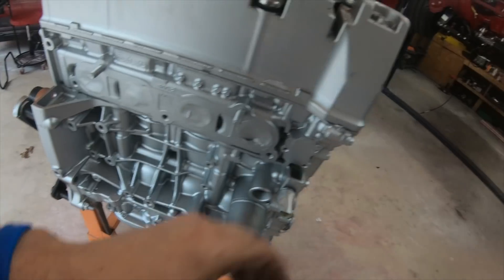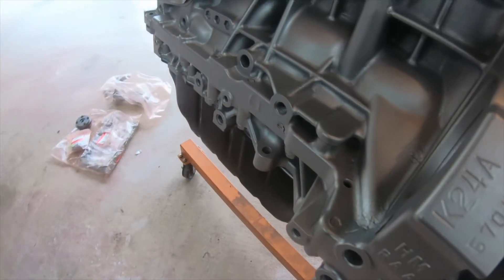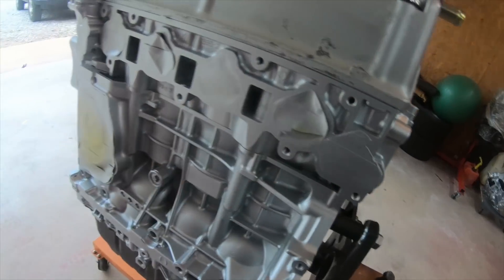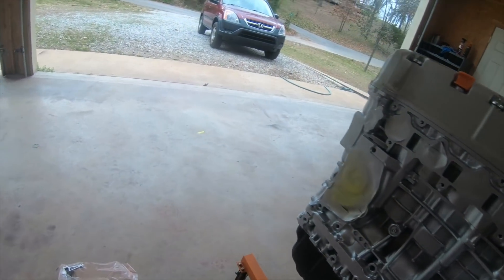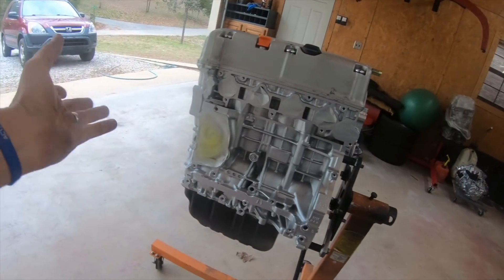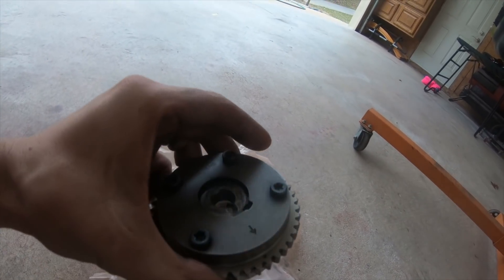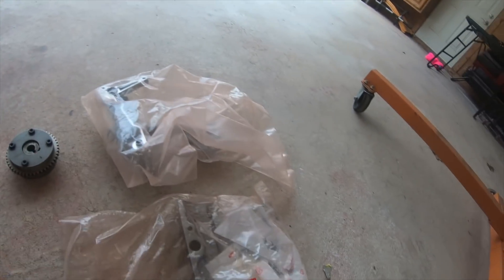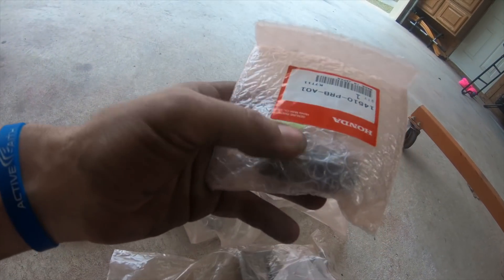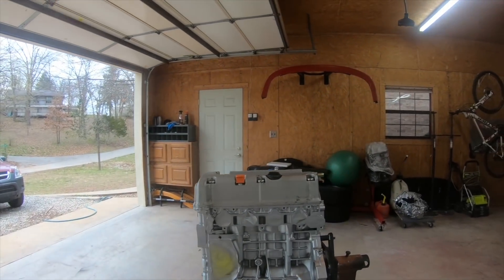We got a K24 up in here - this is a TSX, UR Accord from Japan with 30-some thousand miles or less. We're gonna freshen it up a little bit: put a new gasket on the oil pan, put a Type S new oil pump, a VTC 50-degree cam gear, new timing chain with all the bolts and hardware, and a timing tensioner. We're just gonna go to town on this.